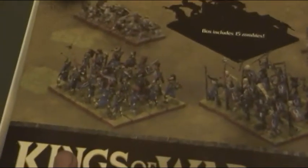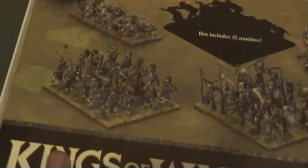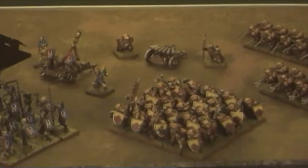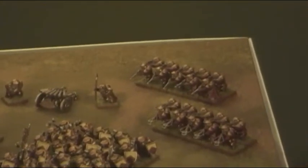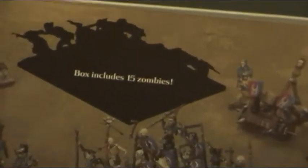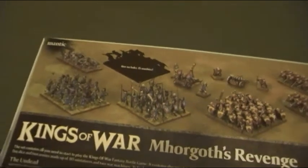We have the Ghouls, the Revenants, Skeletons, Dwarf Ironclads, Ironwatch and Artillery. Also the Zombies, but they're not pictured here. Ok, let's get this box open then.